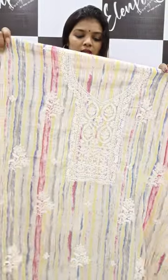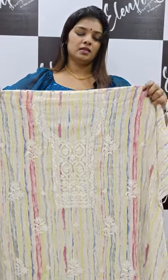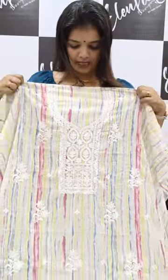This is a printed george. It is full of embroidery. We have to show you a sequence. This is an embroidery pattern — there are different colors, a variety of colors.